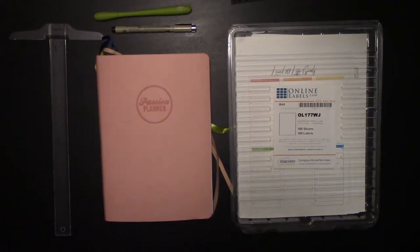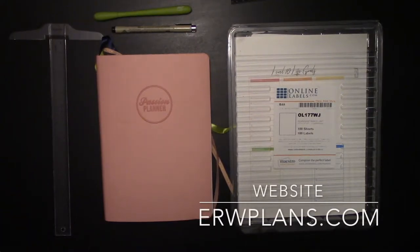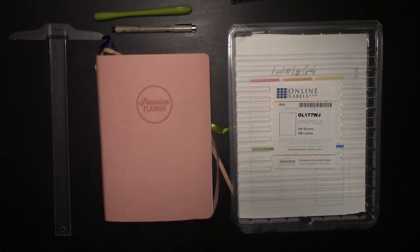Hey guys, it's Elizabeth of ERWPlans.com. Today I'm going to be doing an extra long video, more so than usual, because today we're going to be setting up the back pages for my 2020 Passion Planner.